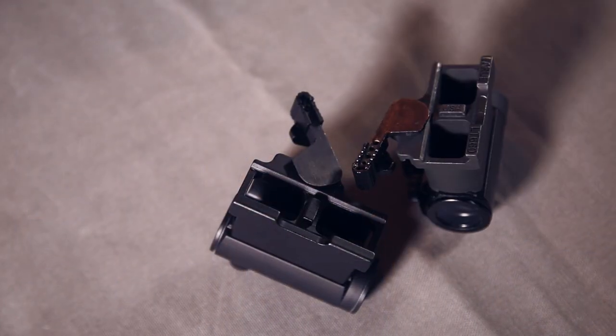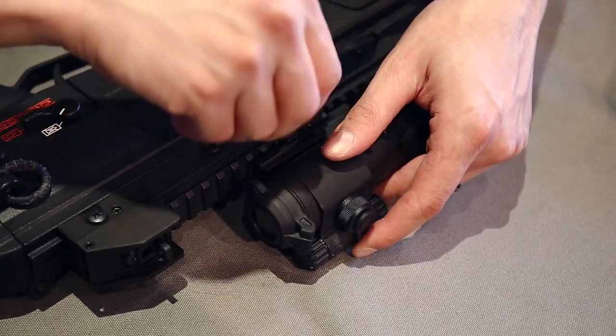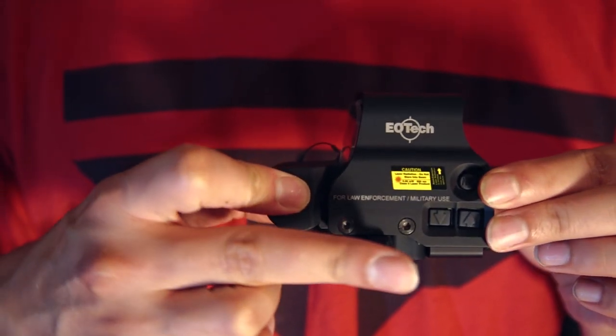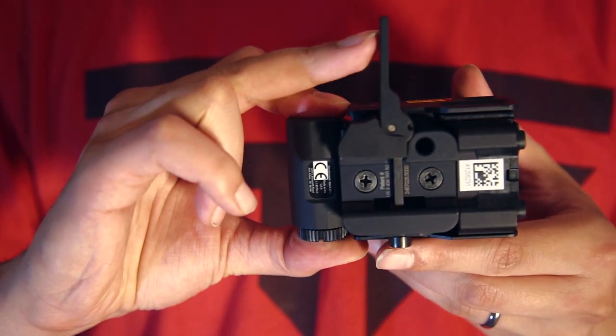Difference number five is mounts. In my career I managed to break a few fake QD mounts because they were made out of shitty brittle metal. Never broke a real one. The real ones, if you take the sights on and off, keep the zero. The fake ones I wouldn't trust, which is really nice if you go traveling and you can still rely on the zeroing.